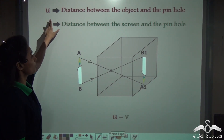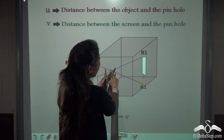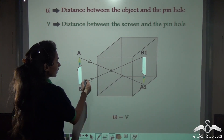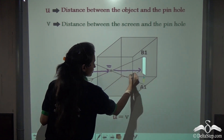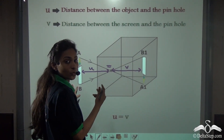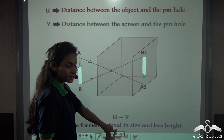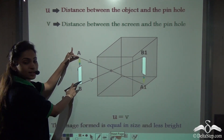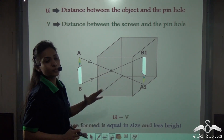Again, taking the case of U and V — where U is the distance between the object and the pinhole and V is the distance between the pinhole and the screen — when U equals V, both distances are equal. In this case, the image formed is equal in size to the object, but it is less bright.